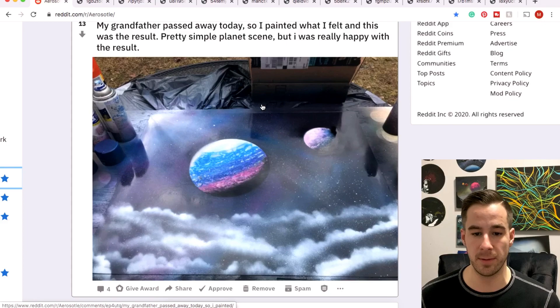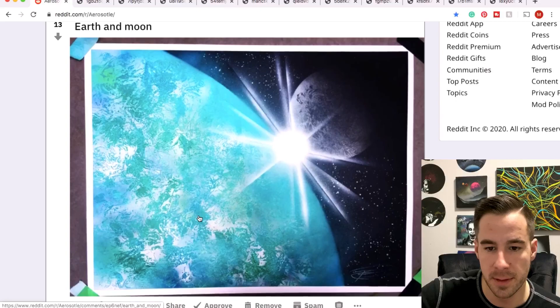Eastside going through a time of mourning and painting it out — that's always a good way to release whatever you're feeling, whether you're happy or sad. Get those cans going and get some creativity flowing. I think he's dedicating this one to his grandfather, so very nice piece. Thanks for sharing.